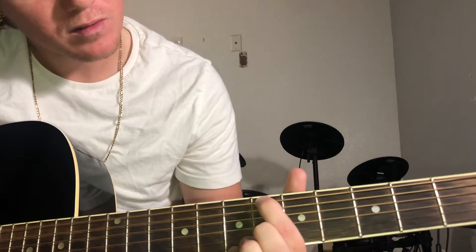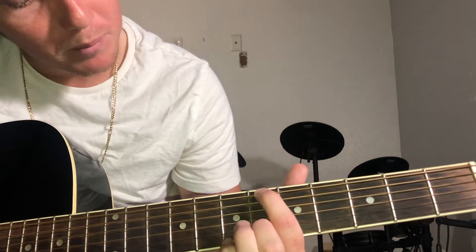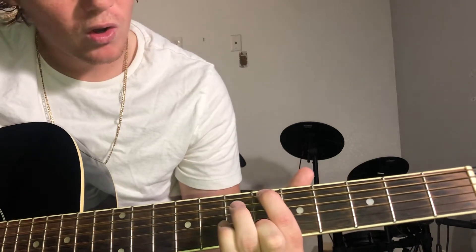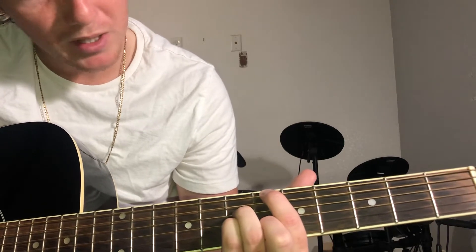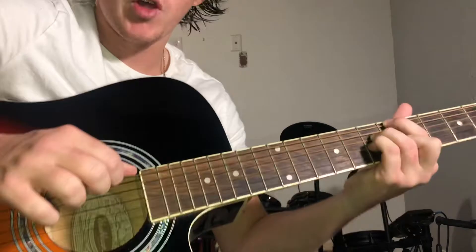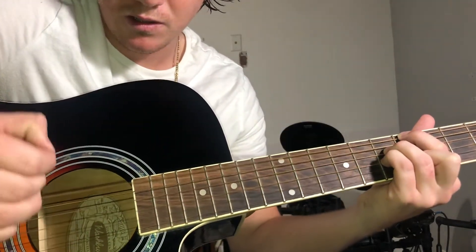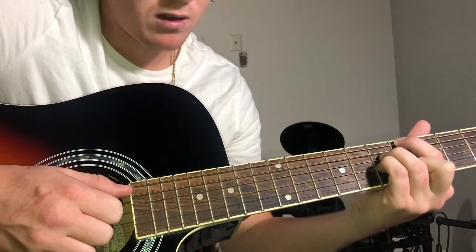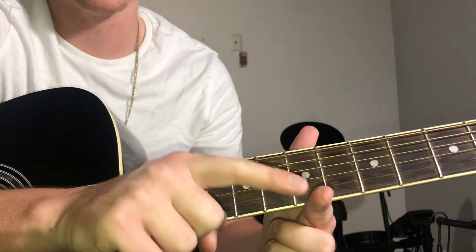Sixth fret. Put your middle finger on the B string on the sixth fret. On the seventh fret you're gonna have your third finger on the D string, pinky on the G string. Your thumb is gonna hit that and these three fingers are gonna hit the other three strings. You're not hitting the A string at all - I kind of just muted it with the back of this finger.